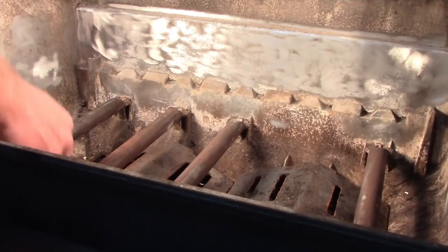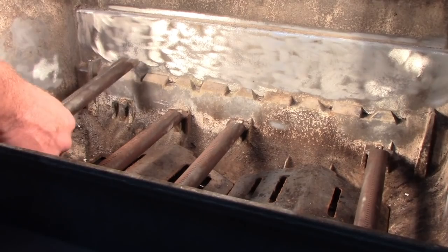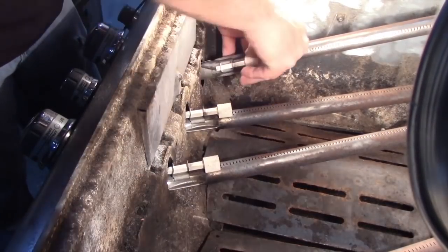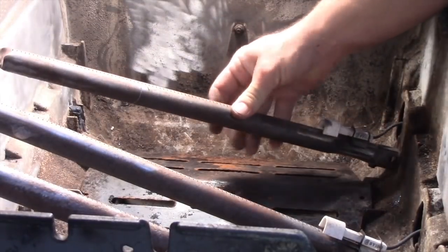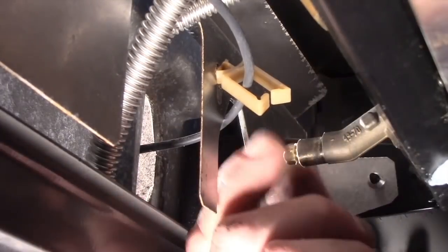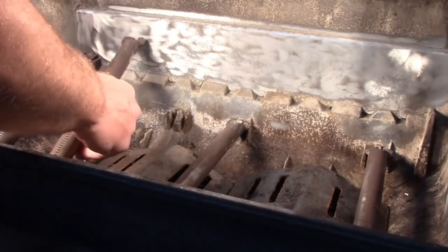Access orifices by removing the burner bolts and slide burners away from valves. Burners can be partially dislodged without disconnecting the ignition. We can remove the original orifices through the front firewall. The 330 model has three burners and a sear burner.